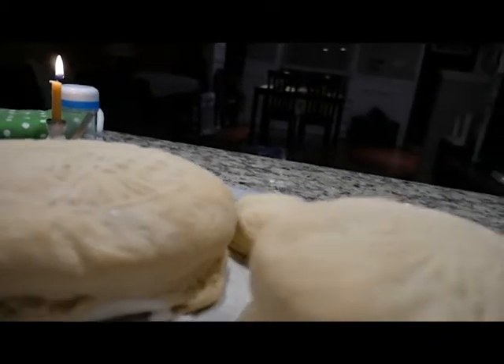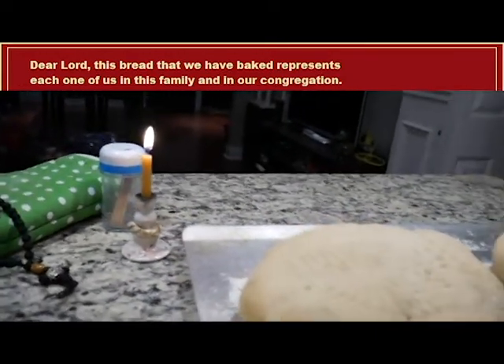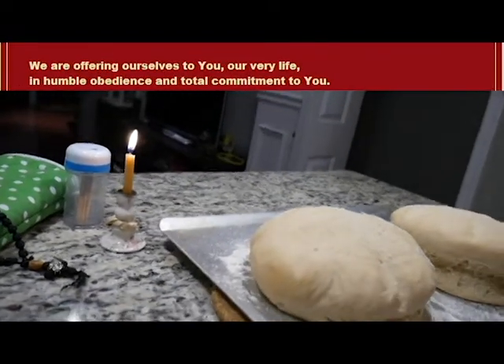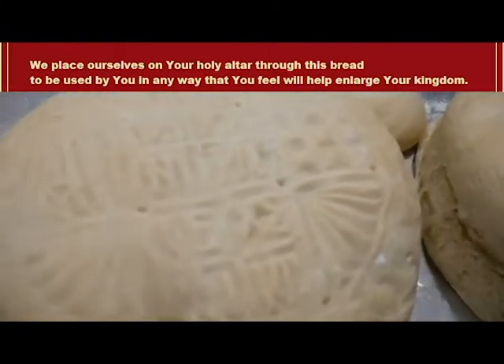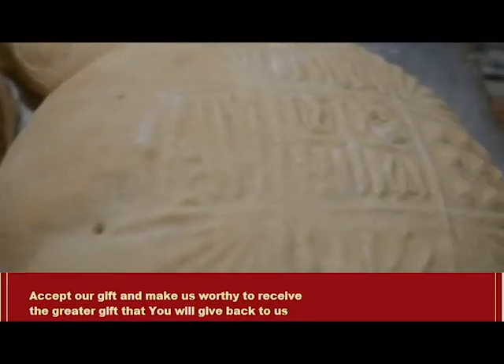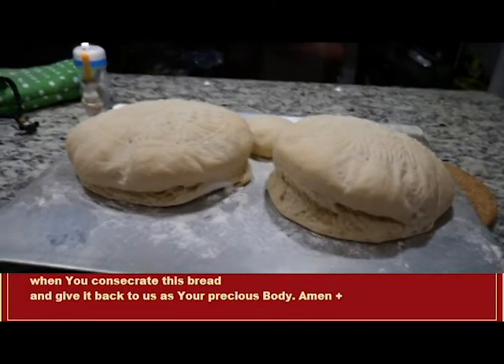I find it's nice to end with a prayer. This is a prayer I sometimes use that I got from a brochure my mom gave me on Prospero: 'Dear Lord, this bread that we have baked represents each one of us in this family and in our congregation. We are offering ourselves to you — our very life — in humble obedience and total commitment to you. We place ourselves on your holy altar through this bread to be used by you in any way that will help enlarge your kingdom. Accept our gift and make us worthy to receive the greater gift that you will give back to us when you consecrate this bread and give it back to us as your precious body. Amen.'